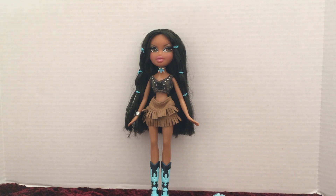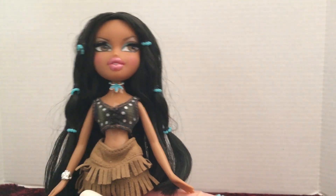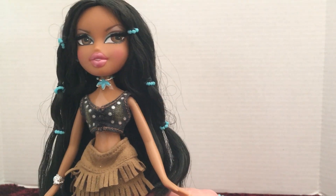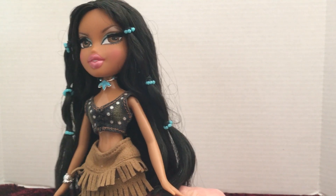Hello everybody, this is Doll Dazzler and welcome to my channel. In today's video I'm going to be sharing another doll out of my doll collection. I've been going through all of my Bratz dolls trying to piece and part them back together because I had separated all of their accessories. Today I have Kiana, and she was part of the Wild Wild West series made by MGA in 2005.